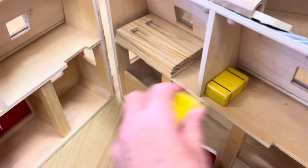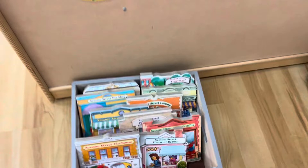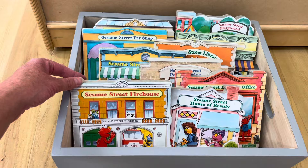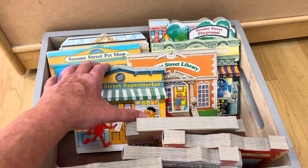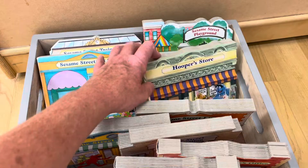Over in the reading area, one of my daycare parents gave me a whole set of these Sesame Street books and they're just so adorable. There's a firehouse, House of Beauty about going to the hairdresser, the doctor's office, the police station, the supermarket, the library, the pet store, Hooper's store, the playground, and the train station. It's a great little set.